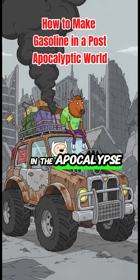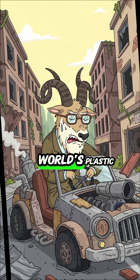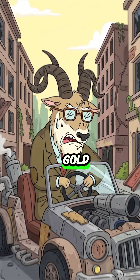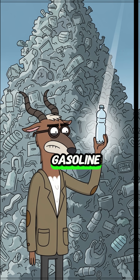Out of gas in the apocalypse, a survivor without mobility is just a sitting target. But the old world's plastic trash is the new world's liquid gold. Today, we're turning plastic into power. We're making DIY gasoline.